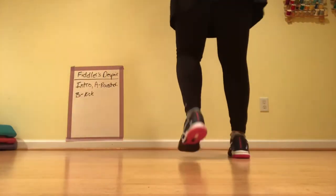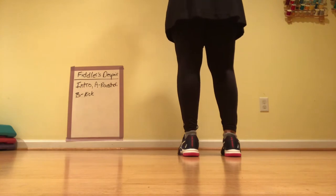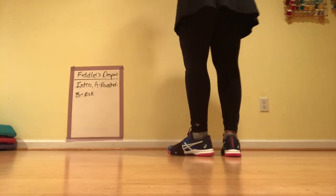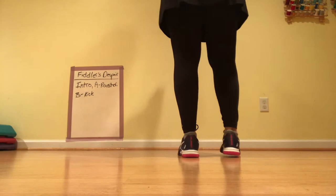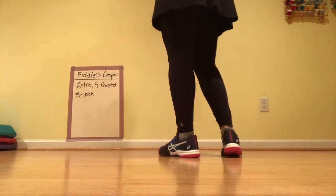This is Fiddler's Despair. We're going to dance it with the music and the cues. We're going to go from the intro to part A and part B. So the intro is the vine, part A is the rooster run, and B is the syncopated kick. And we are slowed down to 75%.